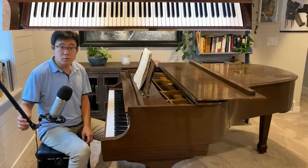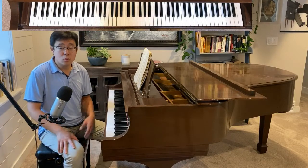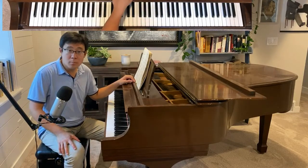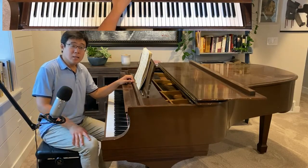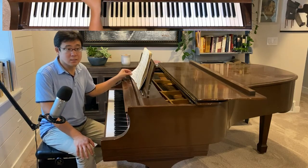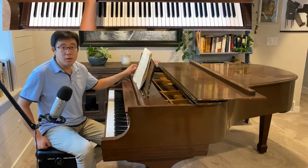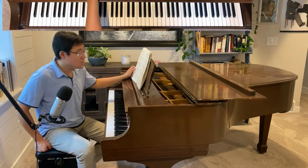Hello everyone, this is Dr. Shijun Wang. Today I'm going to continue working on the third ballade by Chopin. Last time we stopped at around measure 52 — that's the end of the introduction section. And then here comes the second theme.